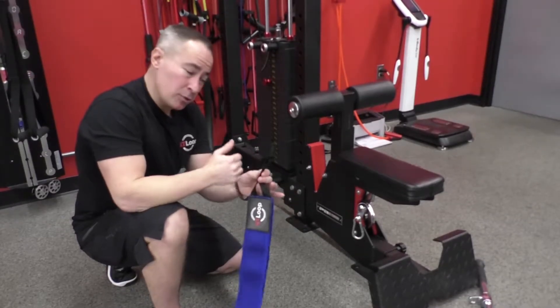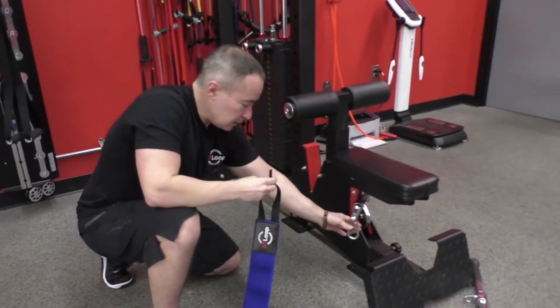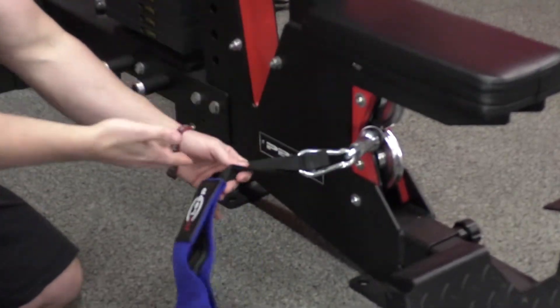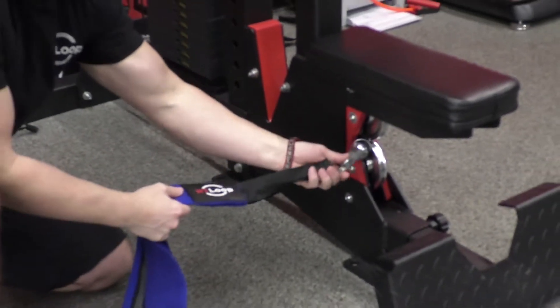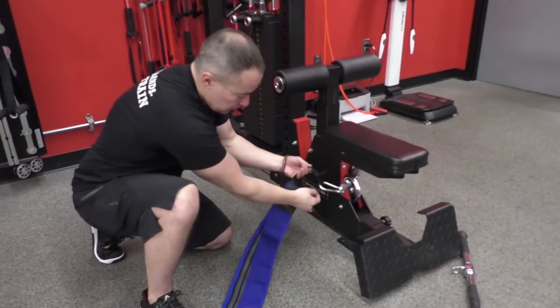The beauty of the anchor strap is not just that you can use it at home in a door — you can also anchor the NT loop to a cable column or a machine apparatus like the one I'm using here, which has some sort of cable attachment. Hook it securely around the carabiner, as you can see.